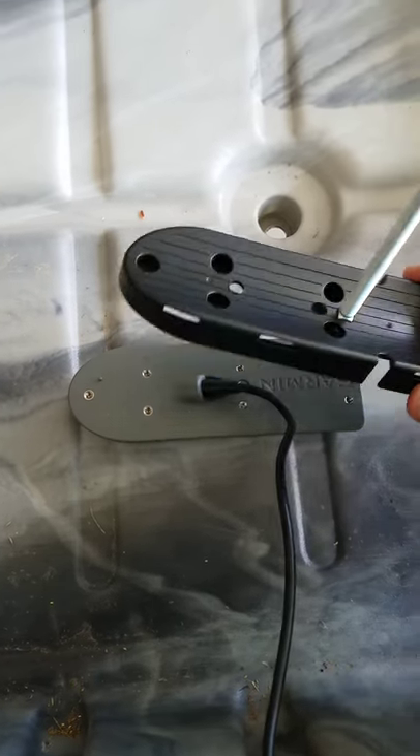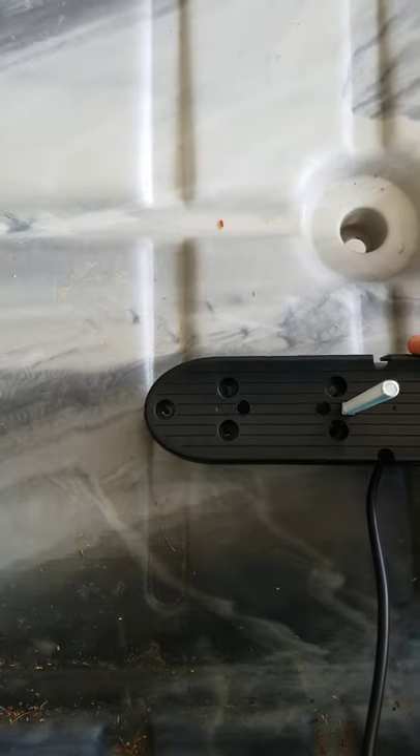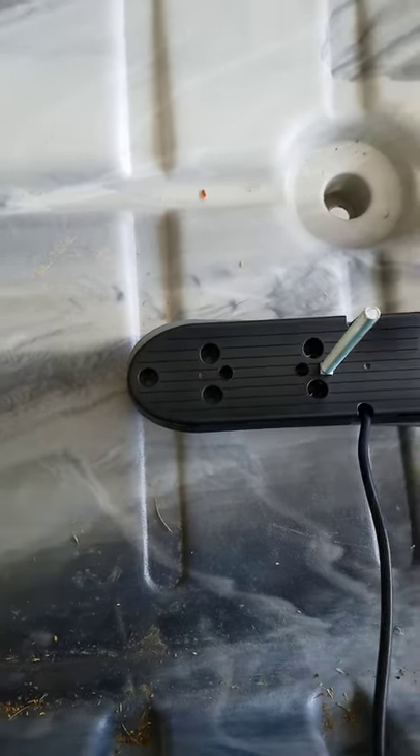I'm actually doing it through the scupper hole — modified this to fit on top of there just like that. What I'm going to do is run the cord through here.